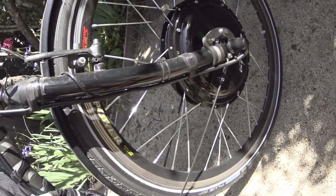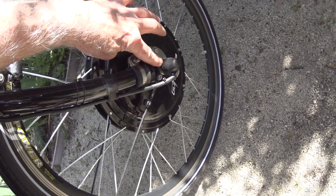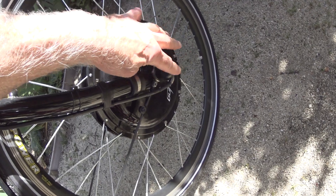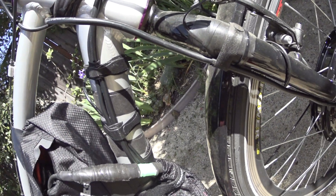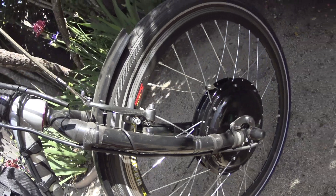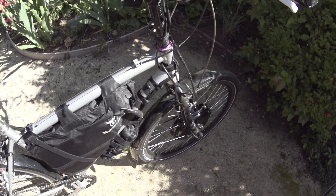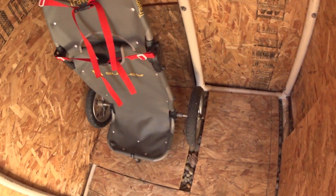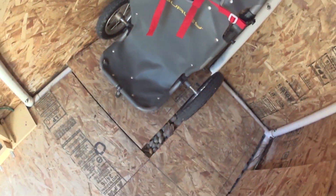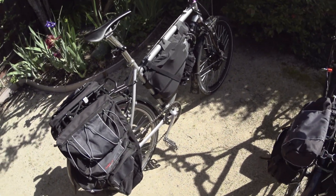Particularly with these hub drive motors — since the cable is connected and you'd have to unbolt it with like a 21mm metric wrench to take the tire loose, and then fight the cable — a flat tire could definitely be a real problem. With the Schwalbe Marathon Plus tires I have never had a flat. For my trailer I use really thick thorn-proof inner tubes, and in all the trips I've made with that trailer I haven't had a flat.